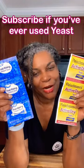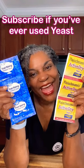You can swap out either one of these on a one-to-one ratio. Instant yeast will rise quicker without the need for multiple rises. Unless your recipe calls for a specific yeast, you can use whichever one you prefer. And there you have it.